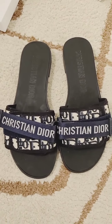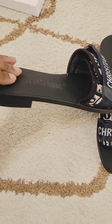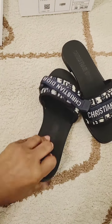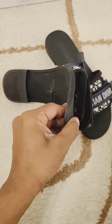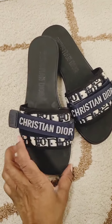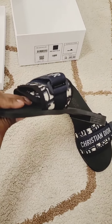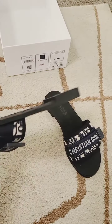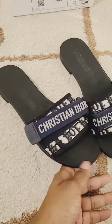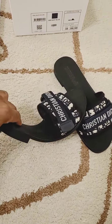Another thing that I absolutely like about these is the sole — very flexible and stretchy. These are not stiff by any means, which means they are very comfortable to wear and keep on. It is thick, but even with the thickness it still doesn't give you that stiff fit. It's very flexible.